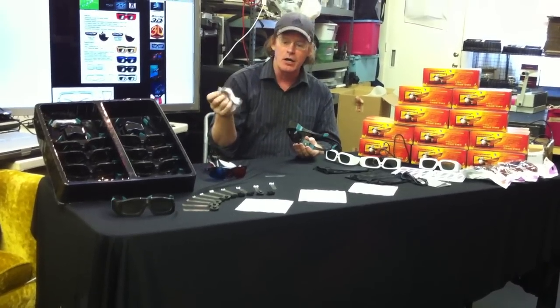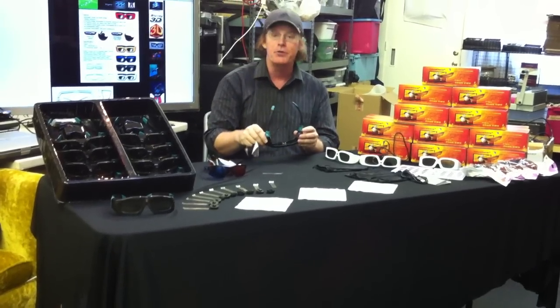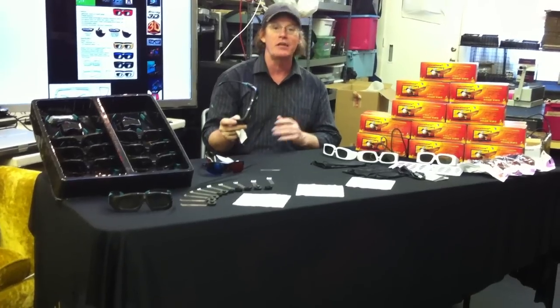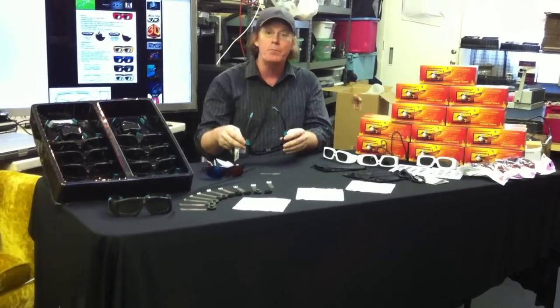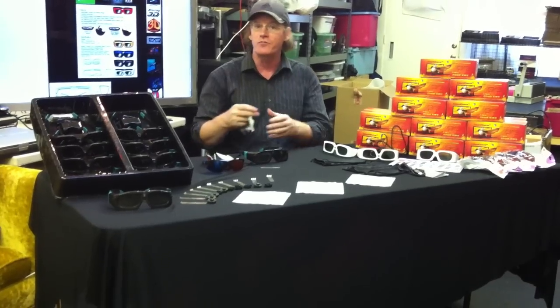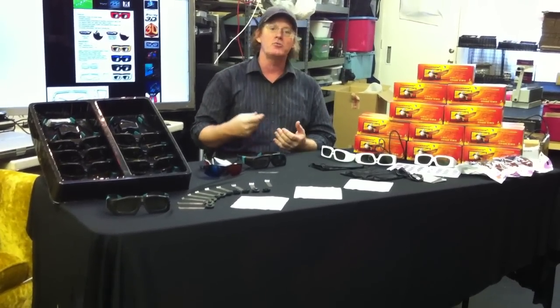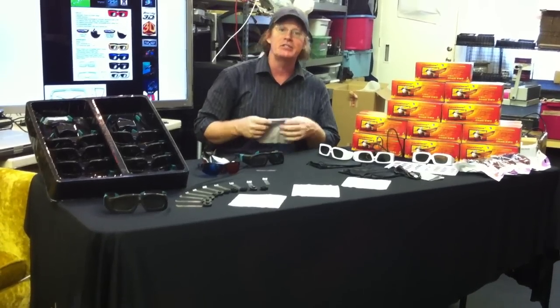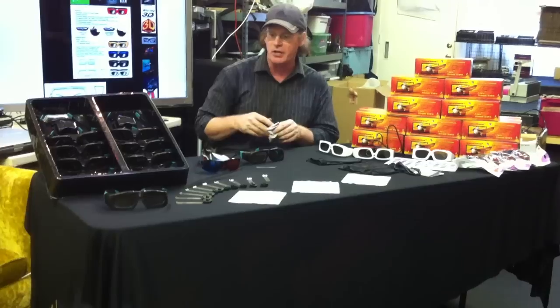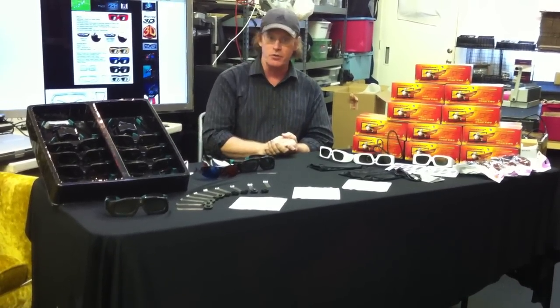They come with a micro-cleaning cloth, the included battery wrench, and the extra batteries. They're only $39.95 on eBay — just a great value. One of the reasons we're able to offer such a great price is because we build custom 3D theaters from 20 to 40-foot screens, as well as for the private home. Because we were able to purchase such a large quantity of 3D glasses, we recently decided to make these available for individual sale.